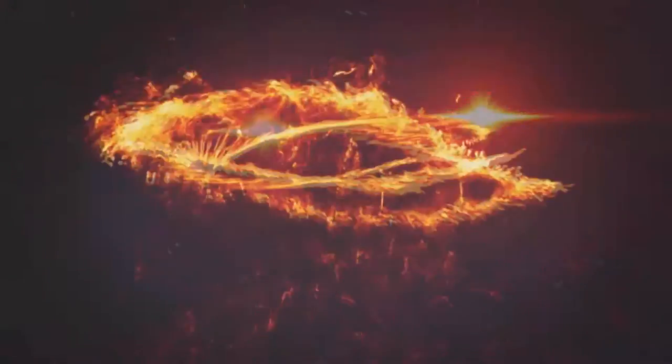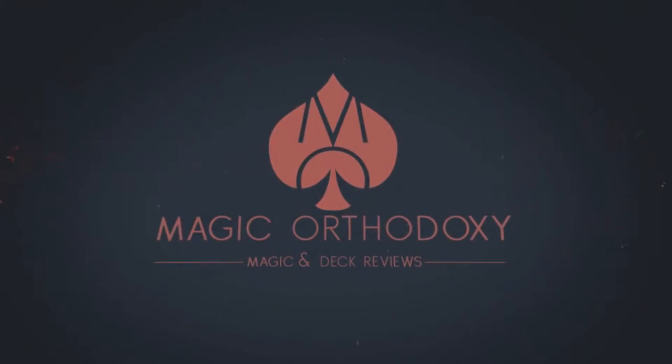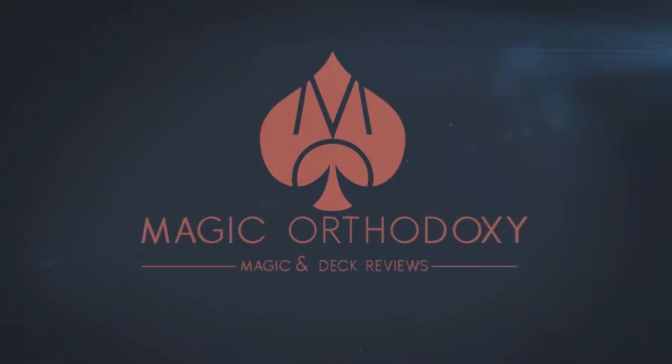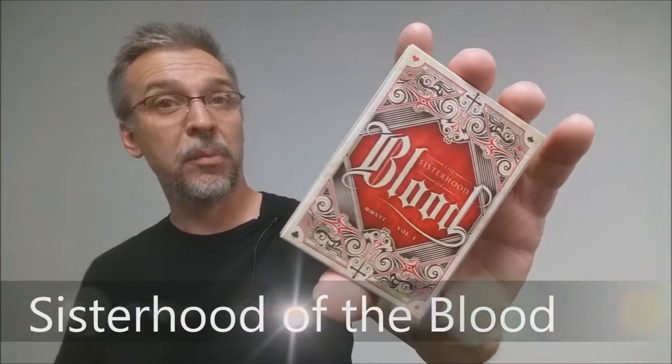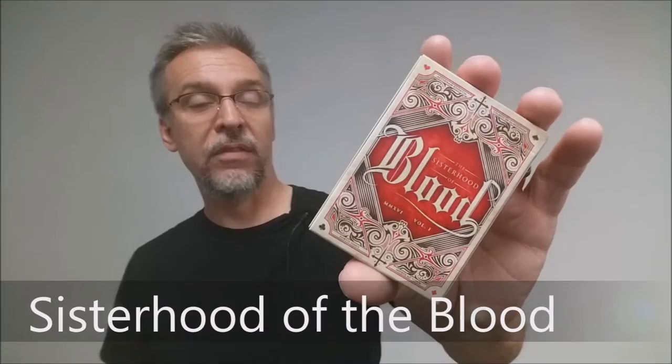Hey everybody, welcome back to Magic Orthodoxy. My name is David and this is a deck review. Today we're gonna look at Sisterhood of the Blood from 52 Ravens.